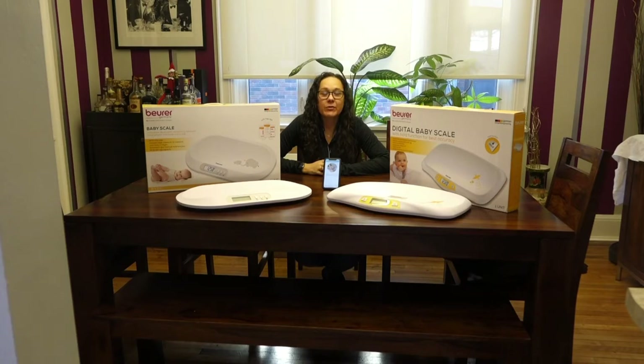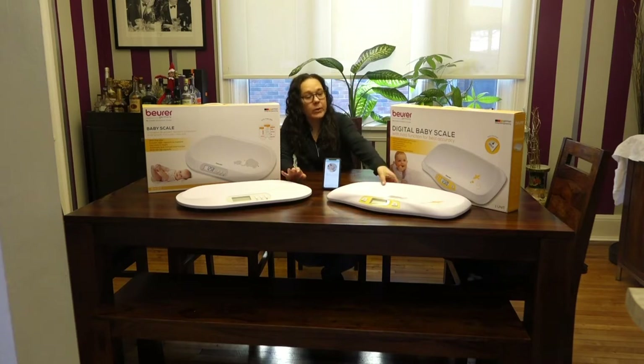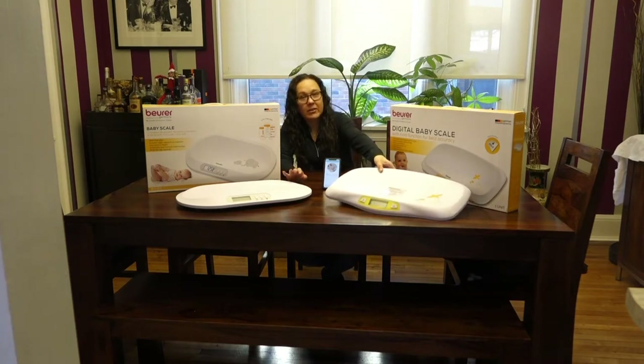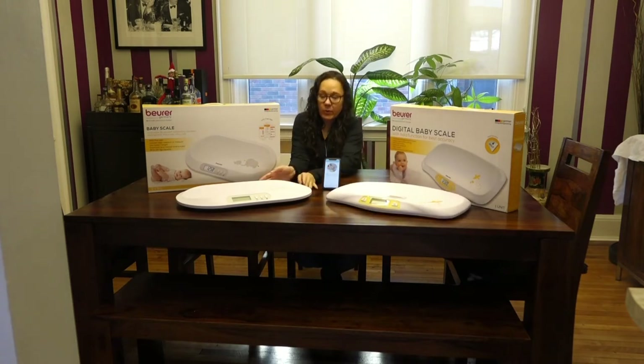Hi, this is Christine Broussard for Best Buy Canada. Today I'm going to show you two baby scales from Beurer: the BY80 and the BY90. They do look quite similar. The BY80 is a bit more rectangular in design with a deeper recess in the middle. The BY90 is a bit more oval shaped, but they are quite similar.